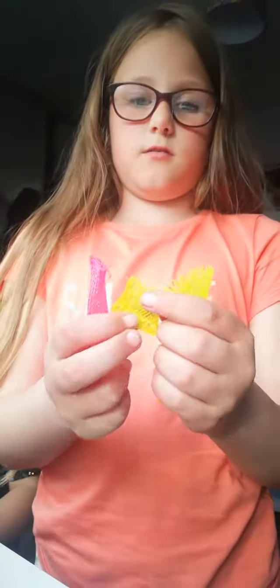Hi guys, welcome back to my YouTube channel! Today we're gonna pretend to make tea — pretend, kind of. It may be a short video, so yeah.